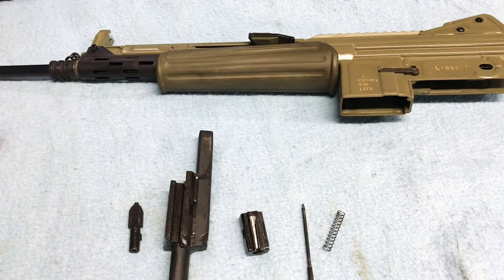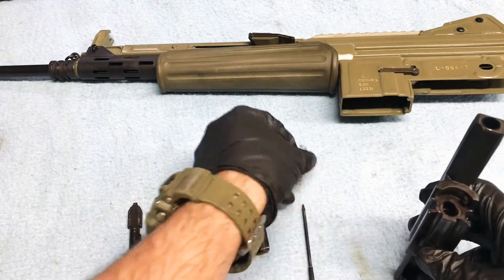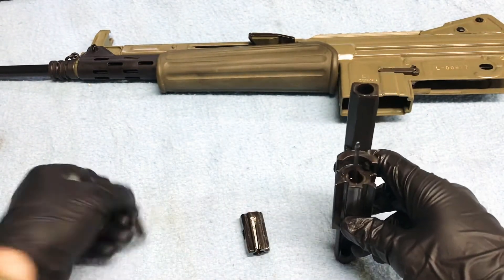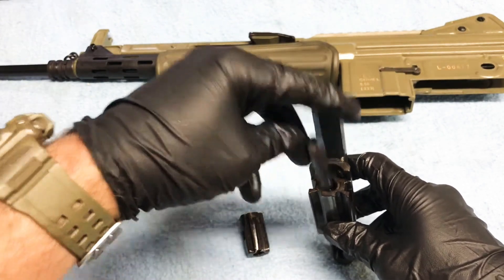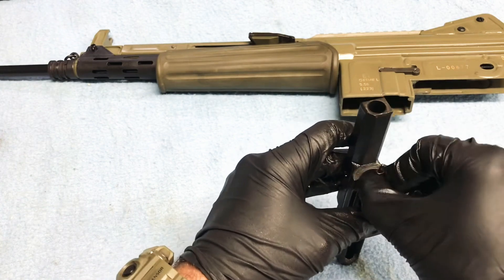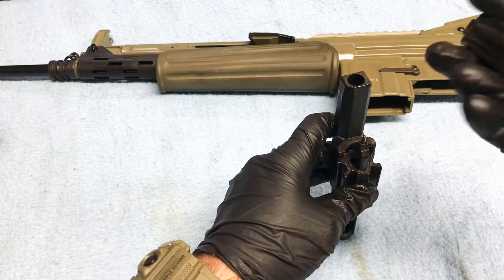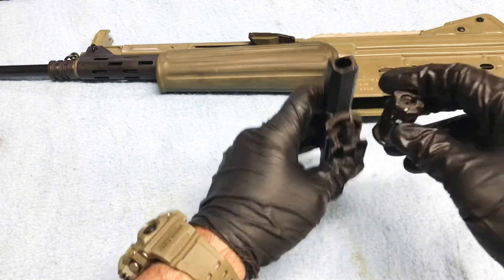Now we can assemble our bolt. I'm going to start with the carrier, get our firing pin and spring, and insert that into our carrier. Then we'll take our key, insert that, and rotate it — I want it straight up and down for right now. Whenever we put our bolts on, what we're going to try and do is locate our extractor down.